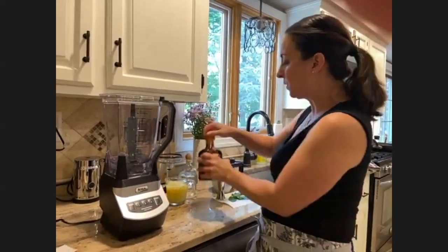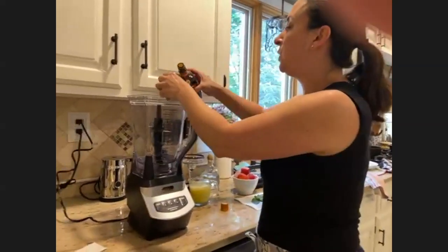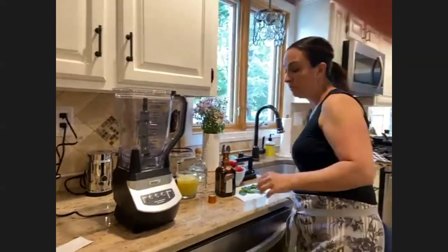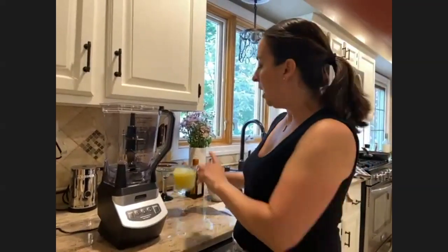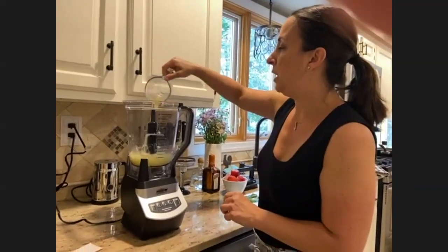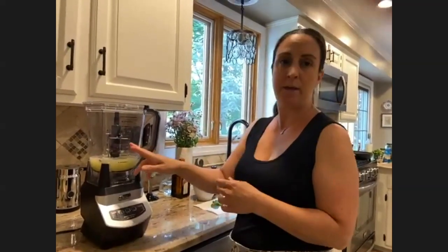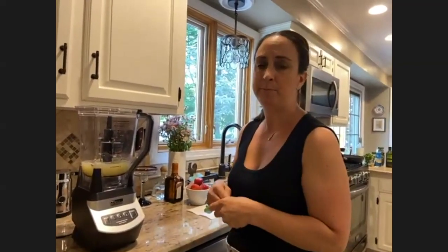I'm also going to add Cointreau, which is an orange liqueur — you can also use triple sec — about two ounces of that, so four ounces to two ounces for the alcohol. I'm going to add about a cup of lime juice; this was about seven or so limes. I use an electric citrus juicer for that much — limes are very hard to squeeze and you don't really get all the juice out. I got mine on Amazon, a Black & Decker, I think it was under $20 or $25.